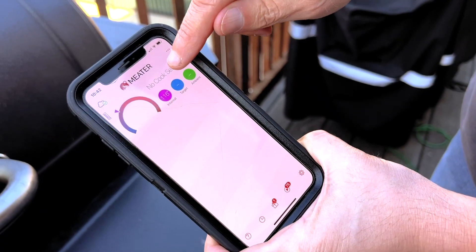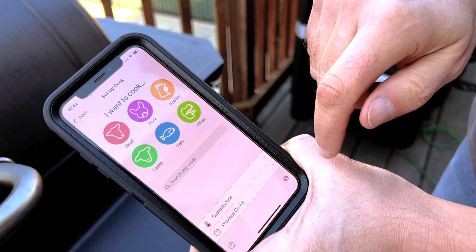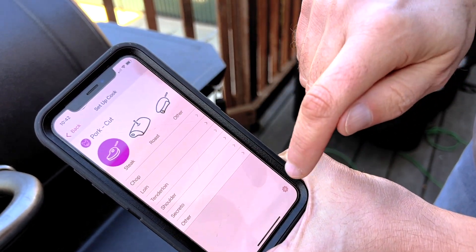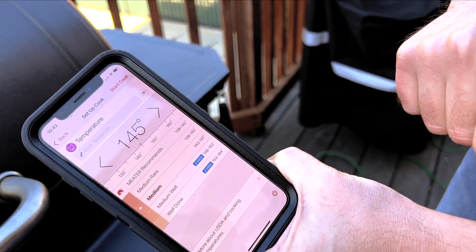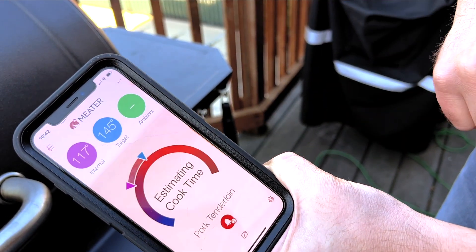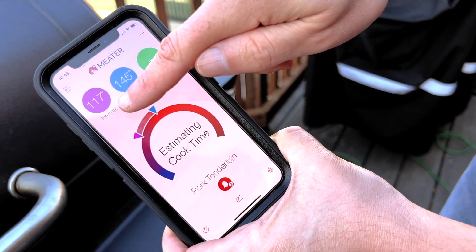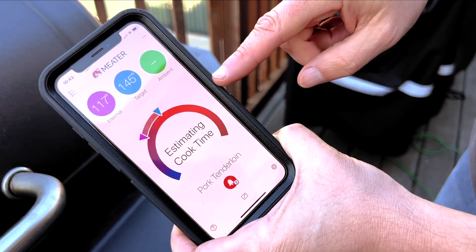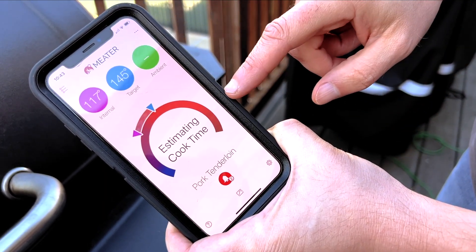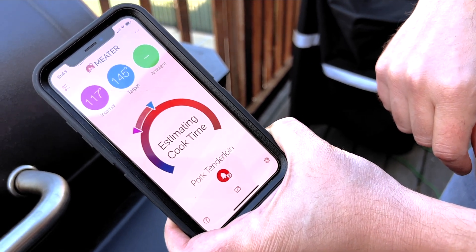We're gonna open up the app that comes with the Meater. We'll do a cook setup — tap to set up a cook, pick pork, select tenderloin, choose medium, and hit Start Cook. Now it's showing us the internal temperature is already up to 117 degrees. Our target is gonna be 145 degrees. It'll estimate how much longer once it starts figuring out the ambient temperature and how long the pork tenderloin is gonna take.